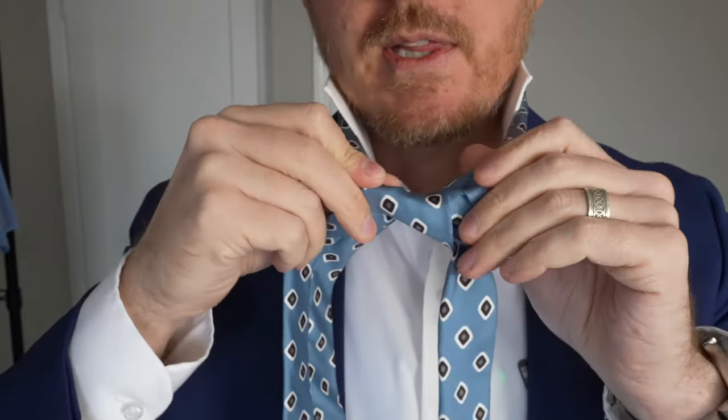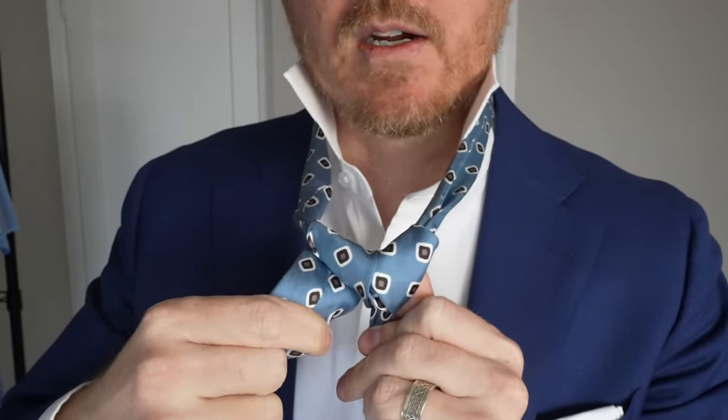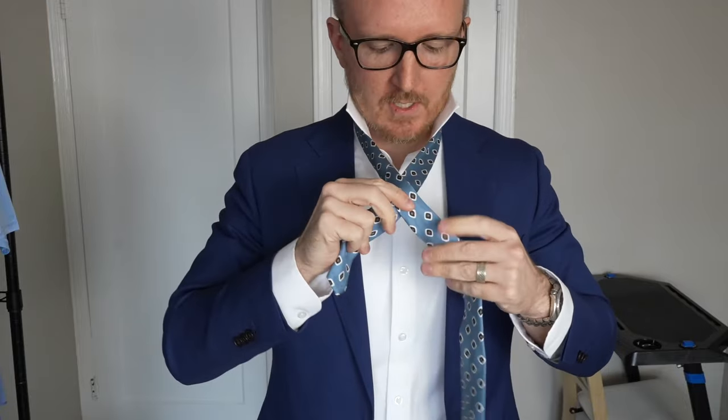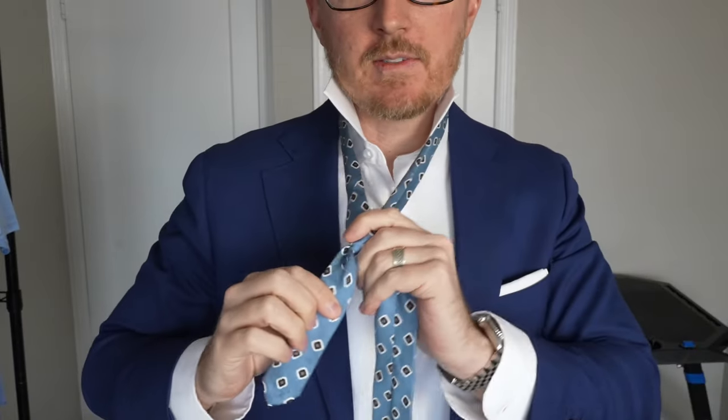At this point, this is what you should be seeing right here. If you don't see this, definitely go through it again. Big long piece over the small piece — wrap it up and into. You're left like that. That small piece now you can slide up and down — this is the slider.